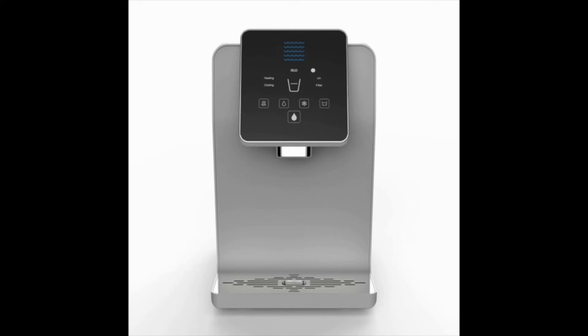It measures 13 by 12 by 19 inches and dispenses cold, room temperature, and hot water. It uses an ultra 3 filtration system and an ultra 6 sterilizer to remove all water impurities, bacteria and germs.